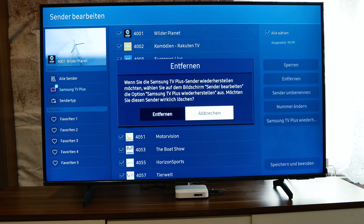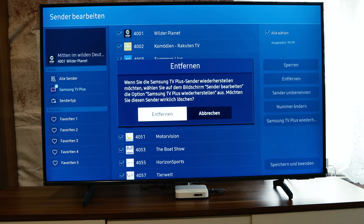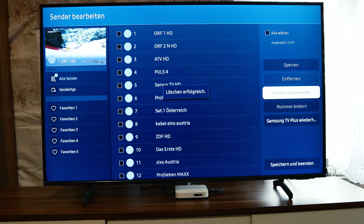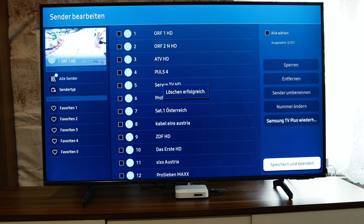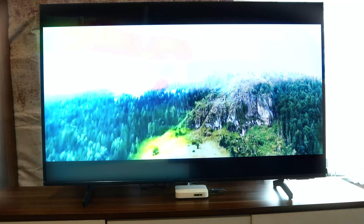Then go to remove, then remove again, and confirm remove. You have now disabled Samsung TV Plus. Don't forget to go to memory and then go to end to save the changes.